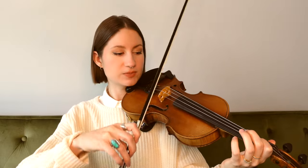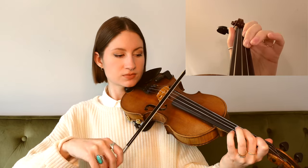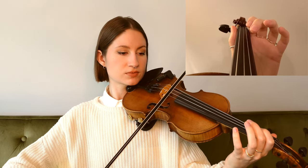Now picking up into the second phrase, we place our first finger down for a B, and it goes like this. All right, again ending on an open A for a second time. The next phrase is very similar to the one we just played — we start the exact same way on a B, but it is a little bit longer, so see if you can catch these extra notes that we're adding into this phrase.